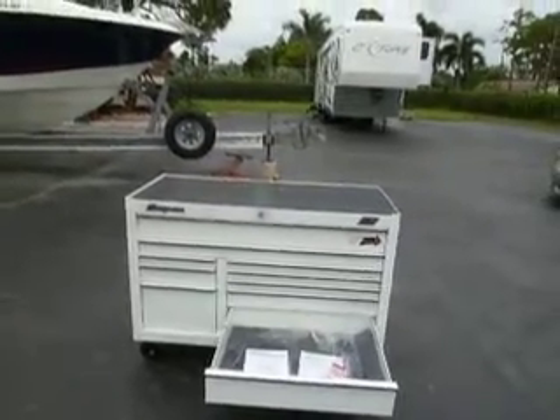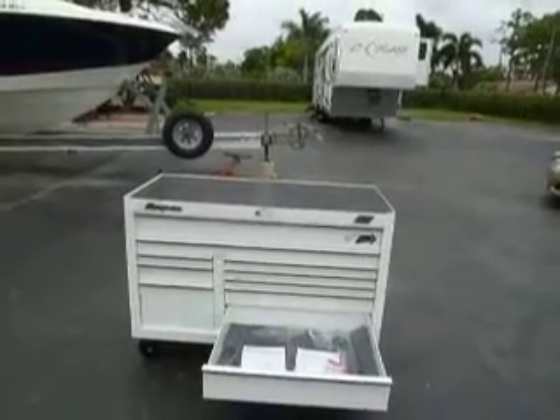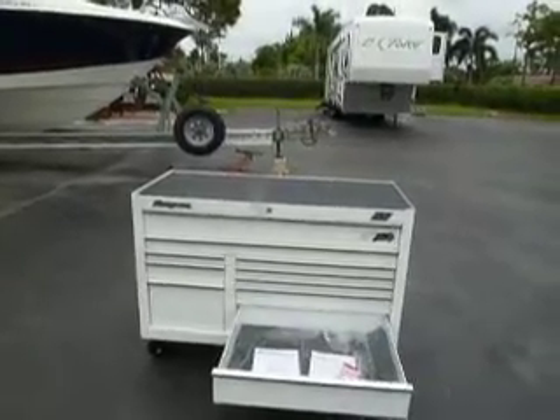This box is gorgeous. This is the first white one that I've ever had. Half of me wants to keep this one — this is that nice — but business is business.